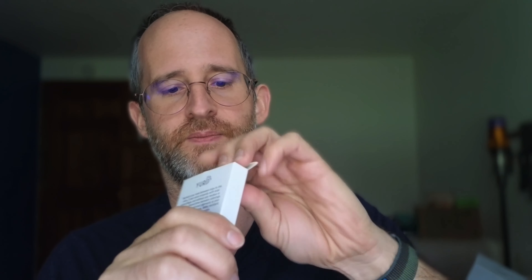So let's open this up and see what you get inside. It looks like you get a little case in here — and opening it up, it's got a little mirror in there as well. That's kind of cool.